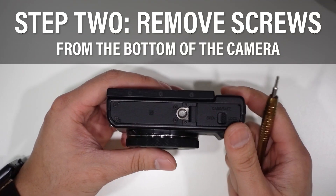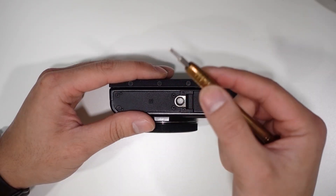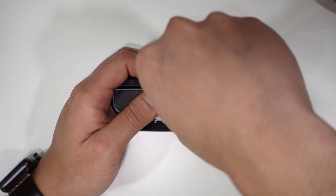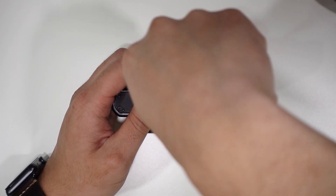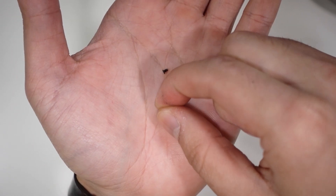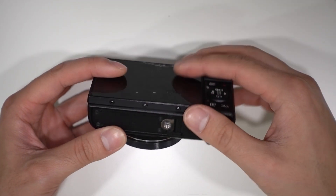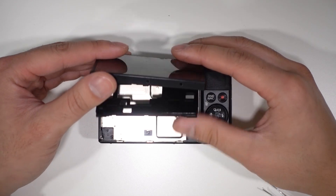Next step: remove these screws on the bottom side of the camera. It's a lot easier when you hold the screwdriver like this — this allows your palm to apply some pressure and torque, making it a lot easier to unscrew. These screws are different sizes from the previous screws we just took out, so be sure to note that for later when we reassemble everything. After you remove those screws, this should come right off.